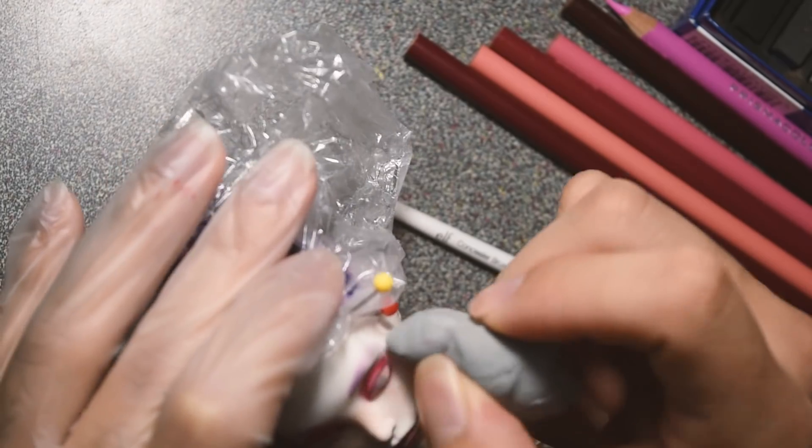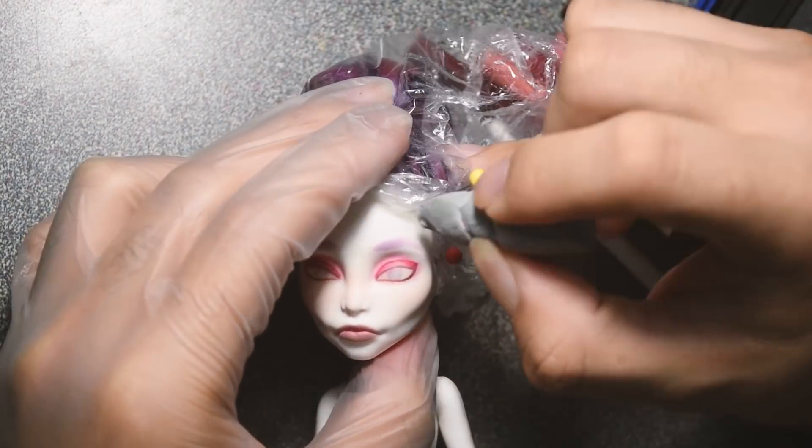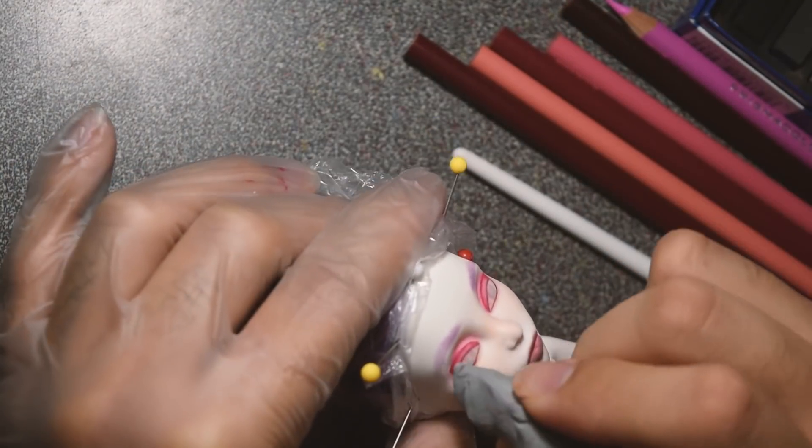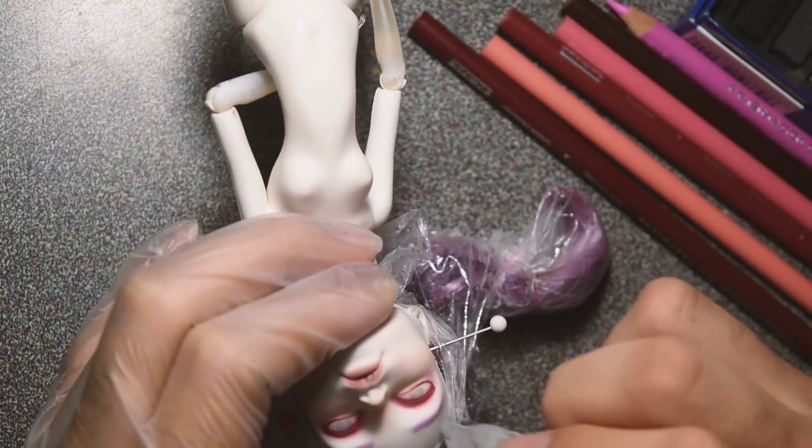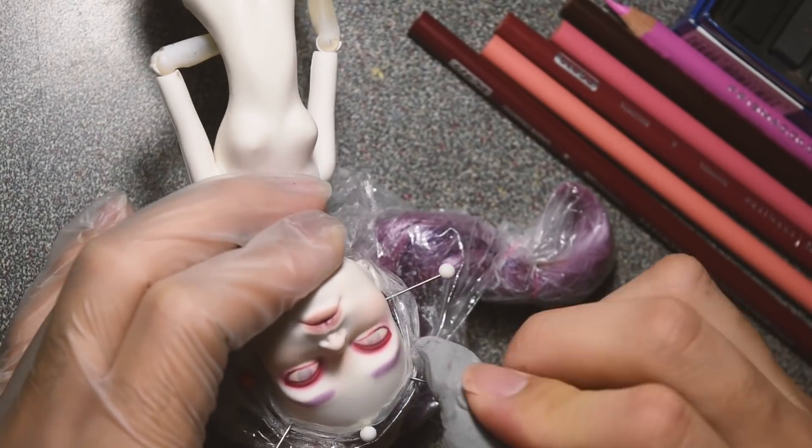For the eyebrows, I just went in with some purple soft pastel and added some blobs there. Then I shaped them with my knead eraser, trying to get them as even and decent as possible.